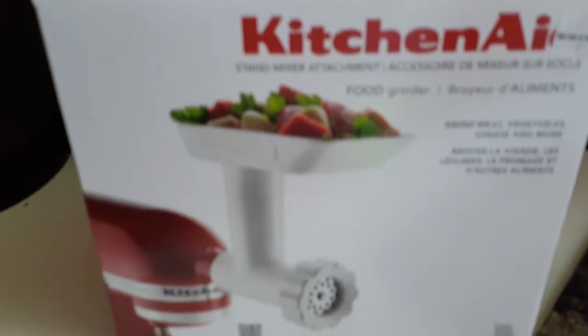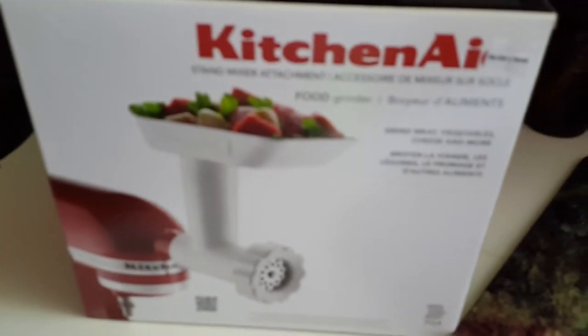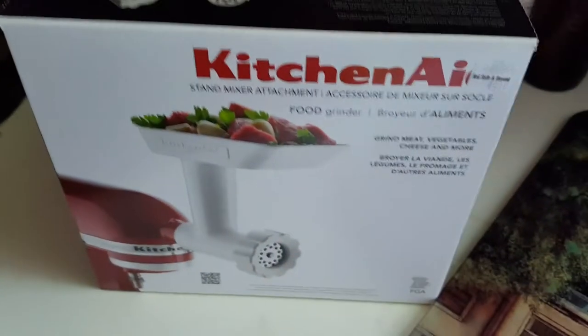This over here is a meat grinder. I bought a roast a while ago and I've cut it into about one or one and a half inch cubes, and I am going to grind my ground beef. So I'm going to use that and grind that ground beef.